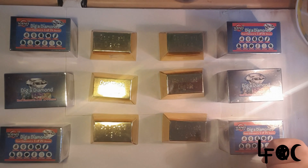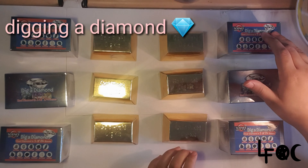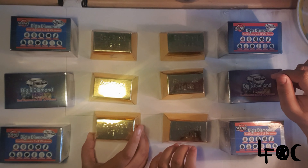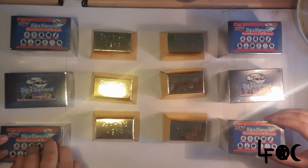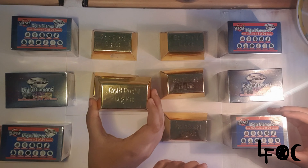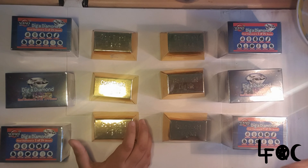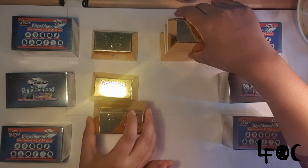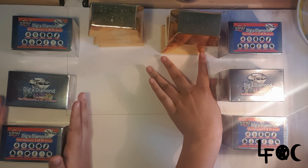Hey guys, welcome back to Life Full of Creativity! Today we will be digging a Diamond Gold Rush dig kit. We have these kits here — a big diamond and a gold rush dig kit — but we decided to just open the diamonds today and leave the gold ones out of it, so that's going to be in a separate video.